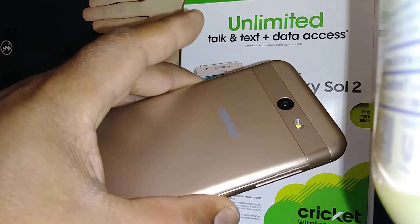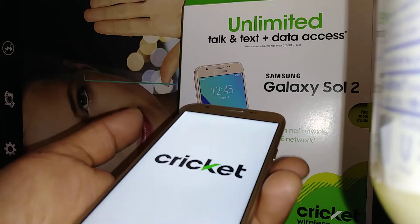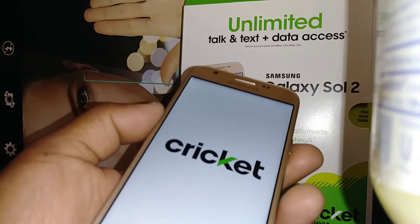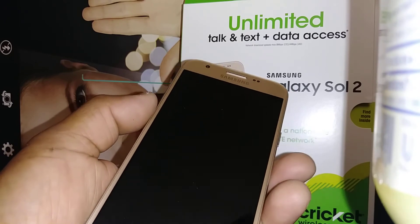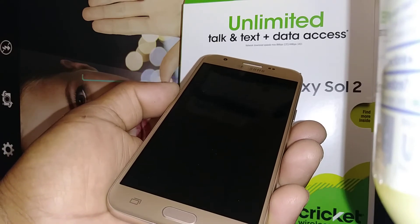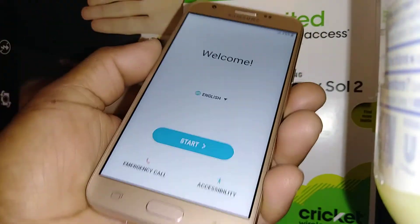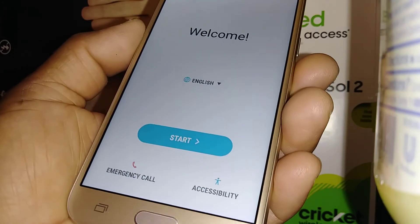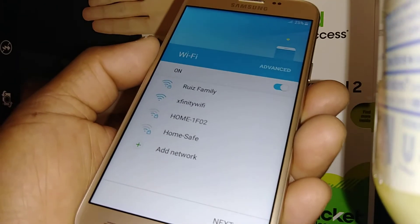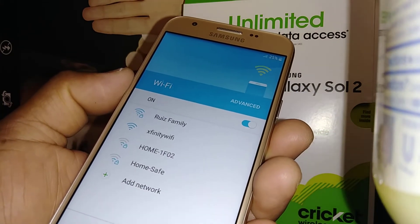This is a very nice phone — I like the color and design, and it's on Cricket. I also have other tutorials for this model. If you accidentally activate Google TalkBack, I have a tutorial on how to disable that feature or how to use it — it's very helpful for people with low vision. Now we're on the initial setup screen. If you have a SIM card, go ahead and insert it to detect the network. If not, you can register a Wi-Fi network or skip this step.